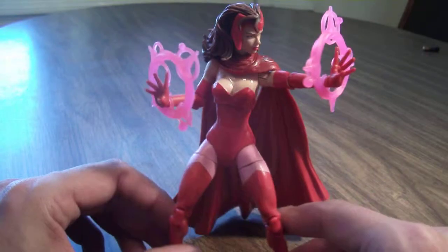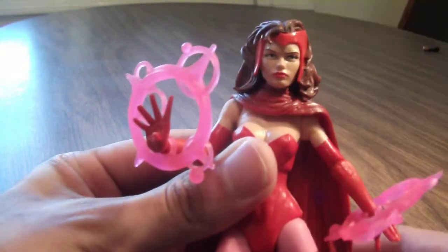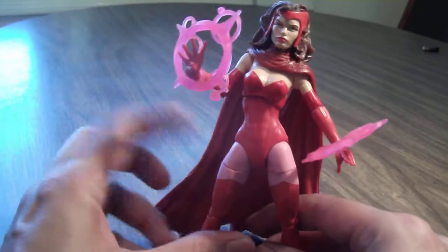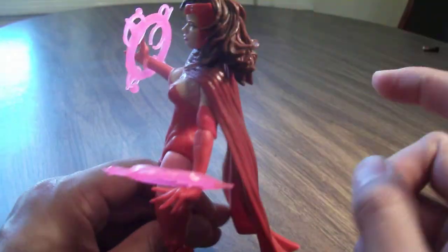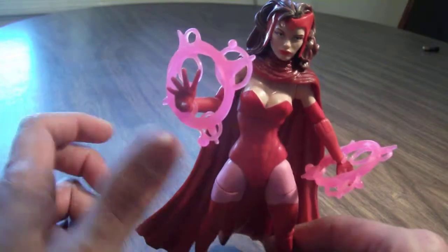I do have a couple complaints, but let's just take a look at her — she's a really great looking female figure. They really did a good job on the sculpting, especially on the head sculpt. My big issue is her cape. It's made out of a really stiff plastic and it hinders articulation, especially in the head and arms, so you can't really get her arms all the way up. It would have been nice if it were made of a softer material or a cloth cape like the new Storm, whose cape was cloth.